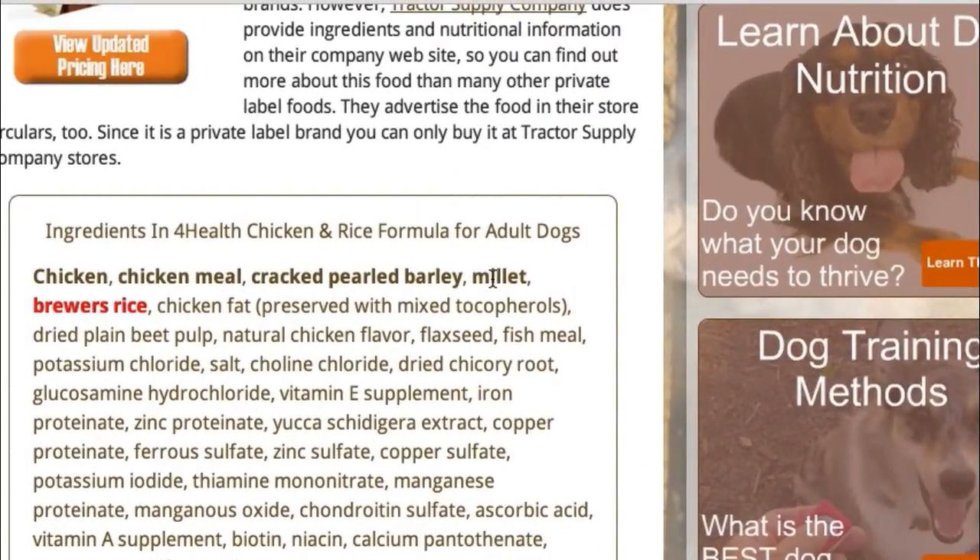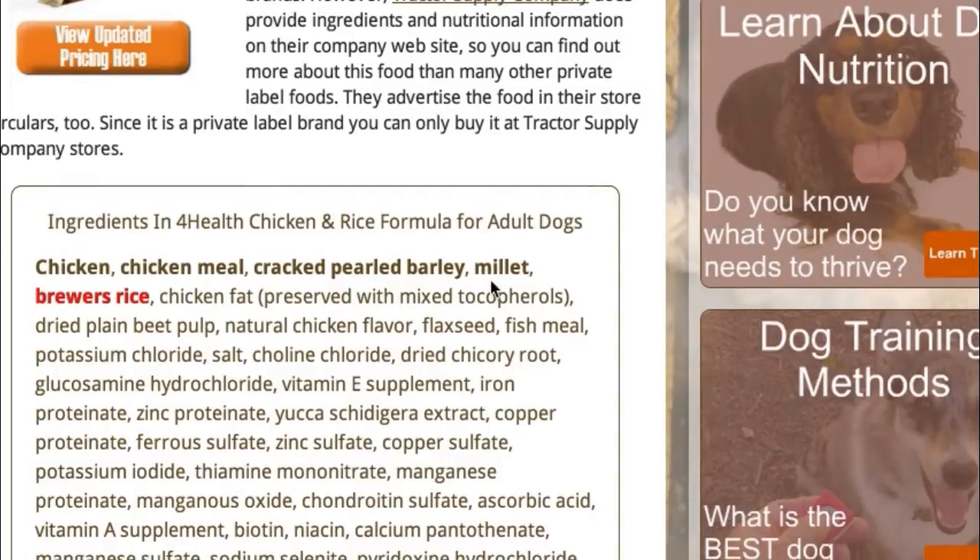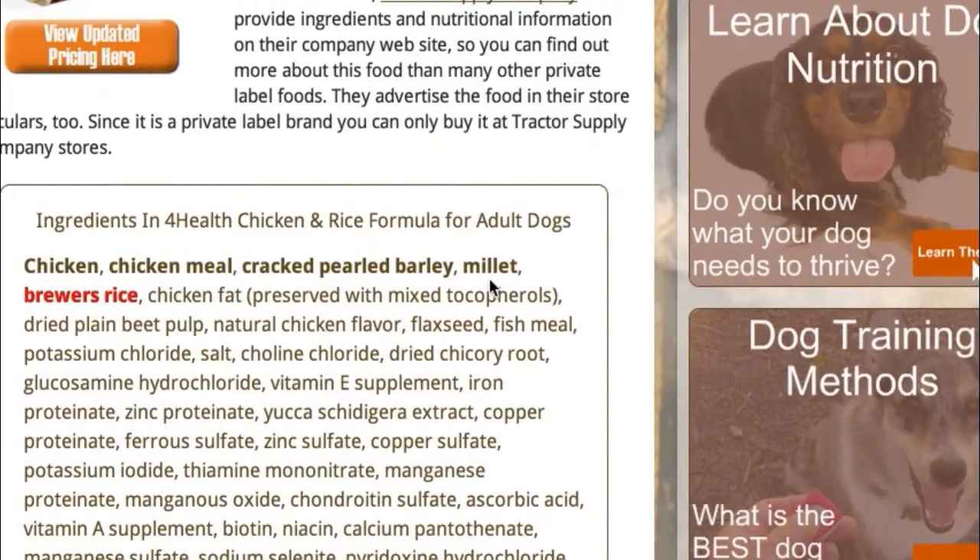Millet is the next ingredient, and this is a good source of omega-6 fatty acid and is sometimes high in fiber as well. Sometimes dogs can have a tough time digesting millet because of the high fiber content, but in most cases, most dogs don't have any problems with that.